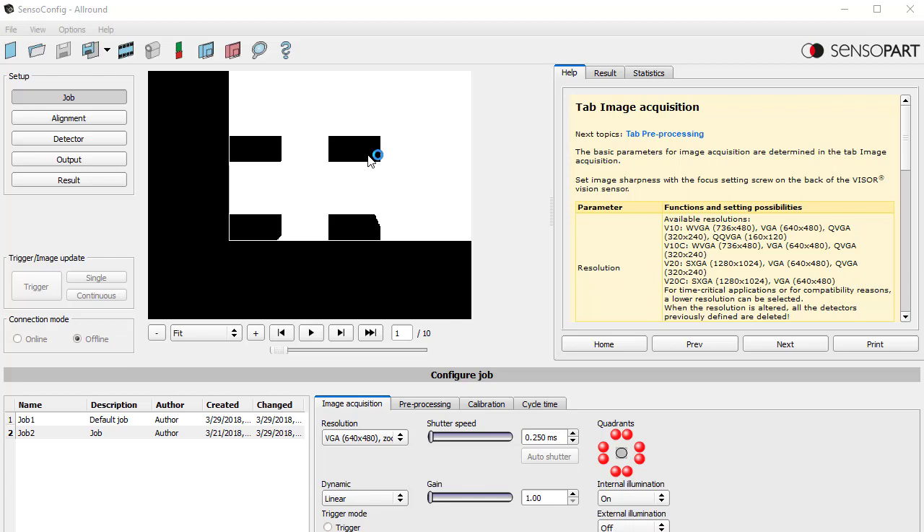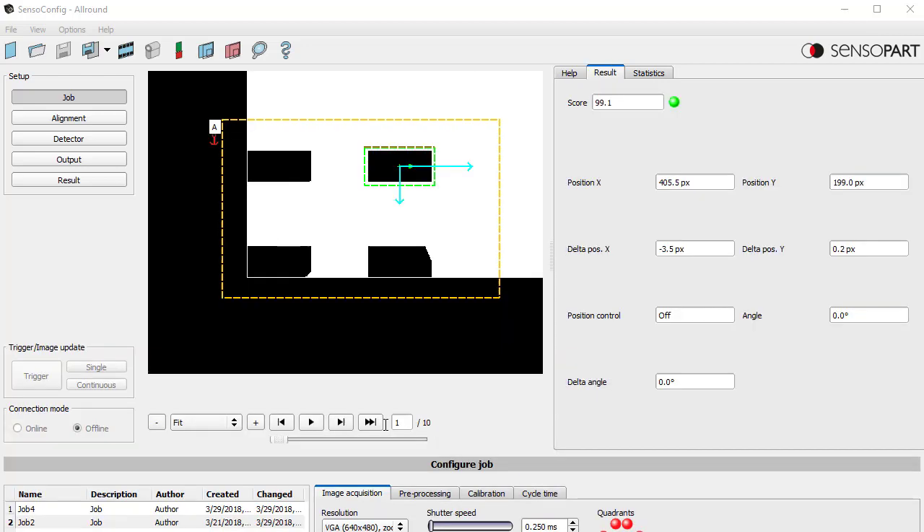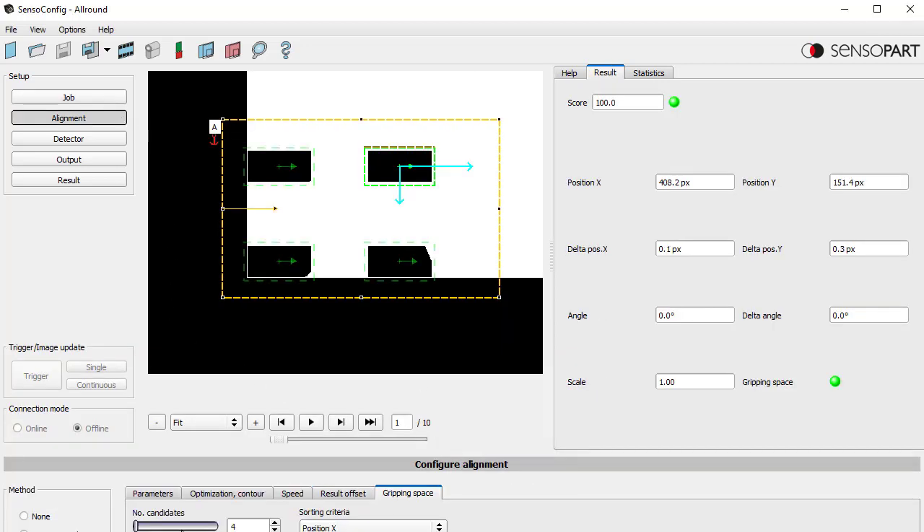You can do that and we'll show you how. Under the alignment we have the normal parameter — we've chosen contour. We've taught one of these objects, shaded it, and this is the new feature: the gripping space tab. The number of candidates is set to four. You can see up here we found three potential candidates. If I go to three we've lost one, two we've lost one — set the number of candidates to a number greater than one.